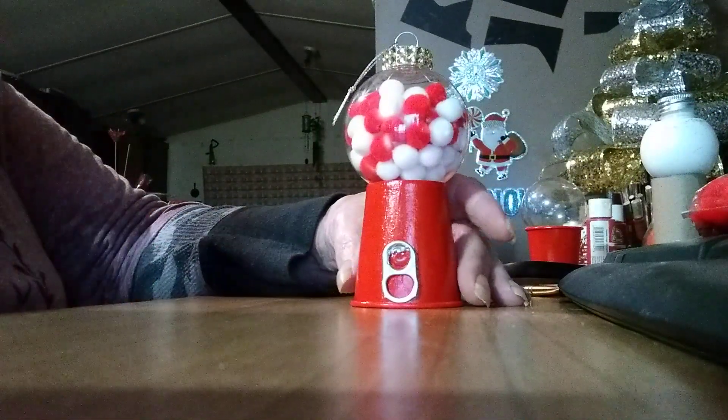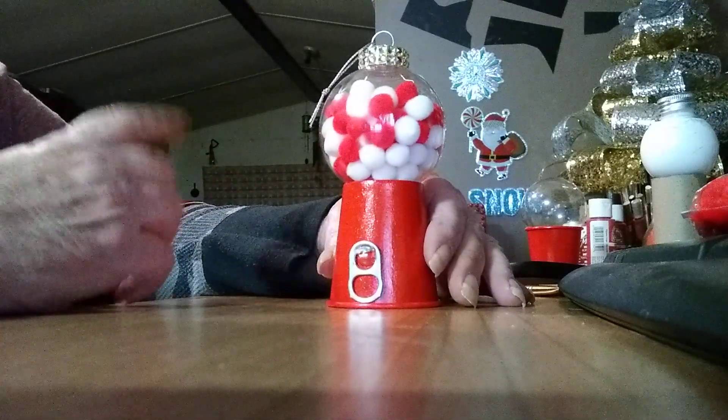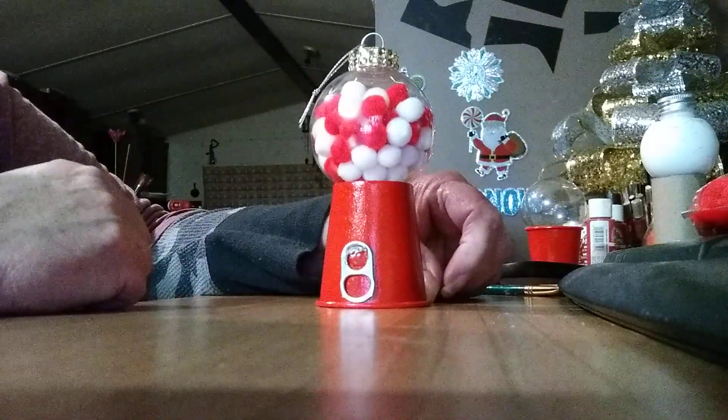When it comes closer to Christmas time, I'll swap out the pom-poms with M&M's or something for the grandkids. But for right now I put these in for the video, and then I'm going to put them back in the pack.